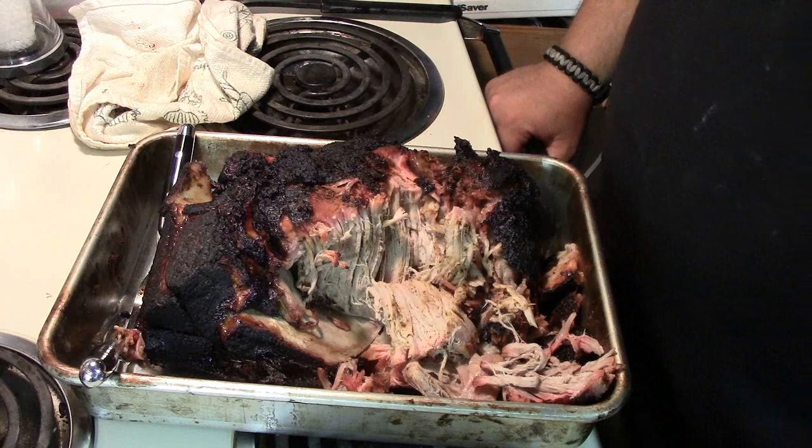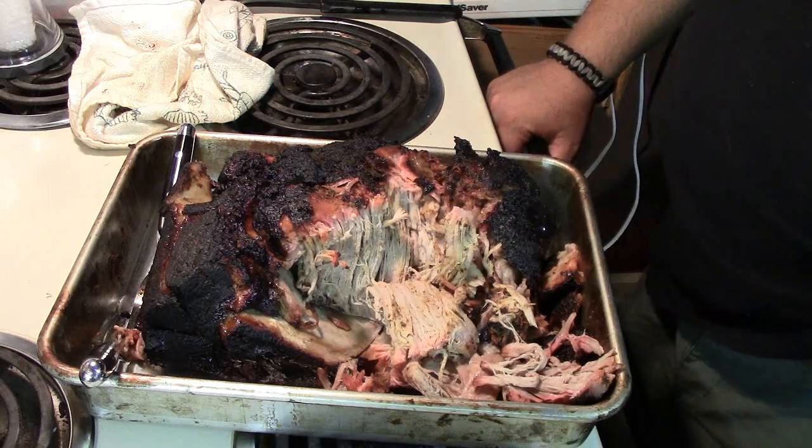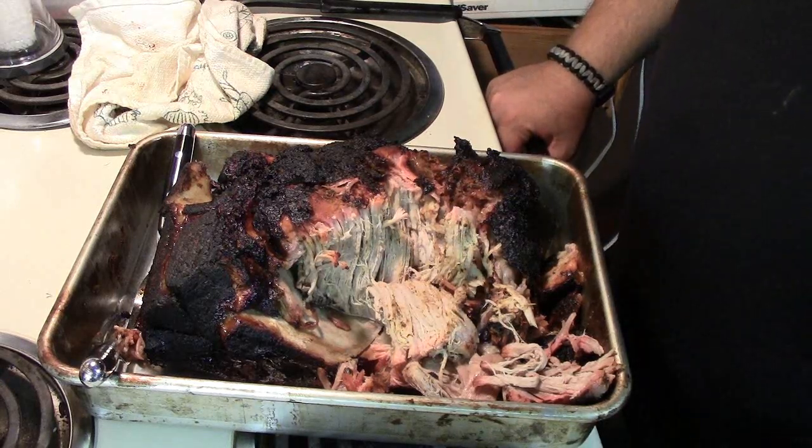Well folks, I'm going to pull it apart, bag it up, put it in the freezer and call that a winner. So until next time.